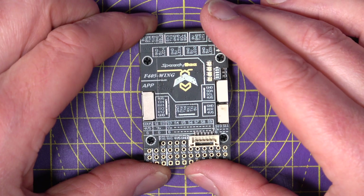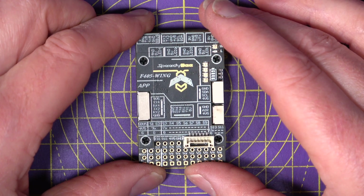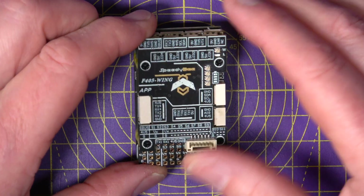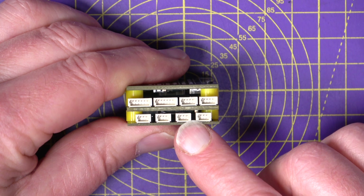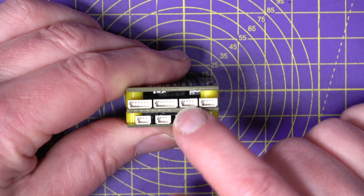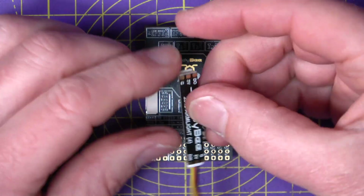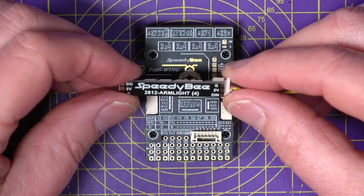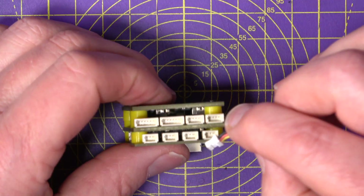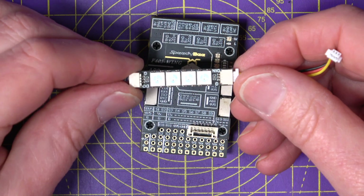It supports ELRS with CRSF telemetry data for OpenTX and EdgeTX, and UART2 has got an inverted SBUS input if you need that. Along the top, these four connectors are LED drivers, which is pretty unusual for a wing flight stack. SpeedyBee have been selling these LED strips for as long as I can remember — you just plug in up to four of them and configure them using iNav.